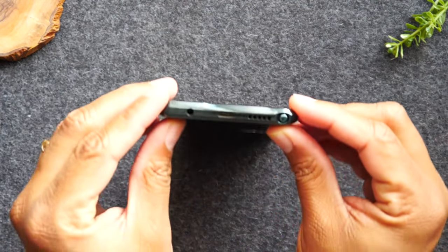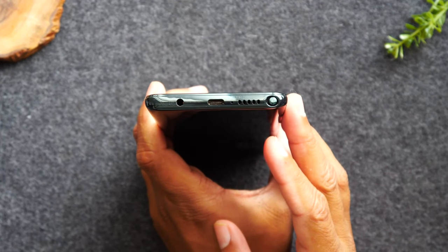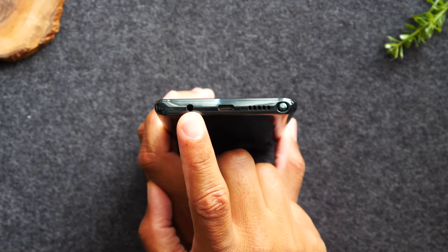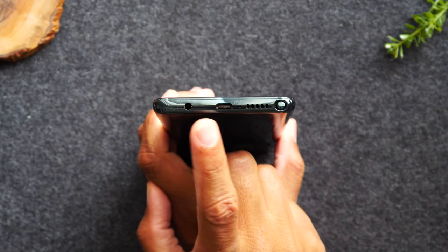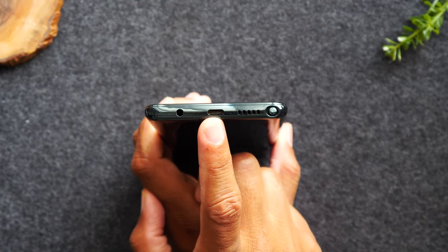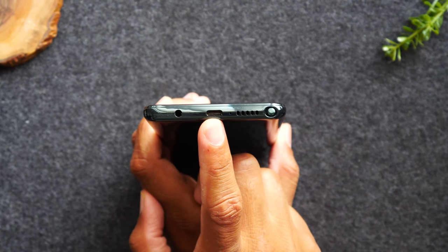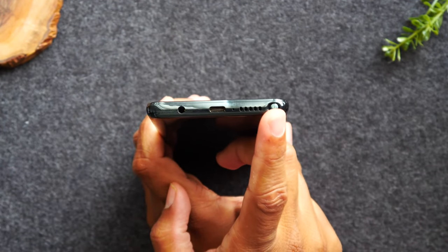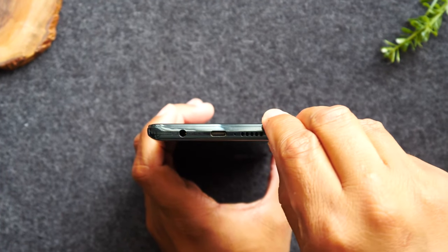Heading back to the exterior of the phone — at the bottom you'll find your auxiliary port for headphones, your charging port, and your stylus pin. This phone uses a Type C charging cable, so if you ever need to replace the charger, make sure you ask for a Type C cable.